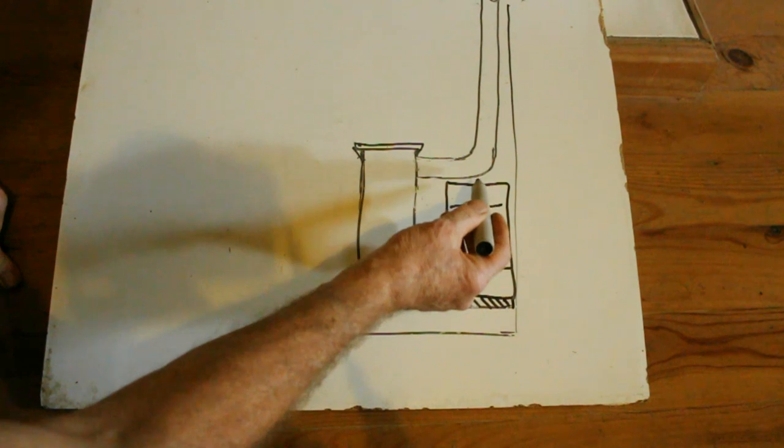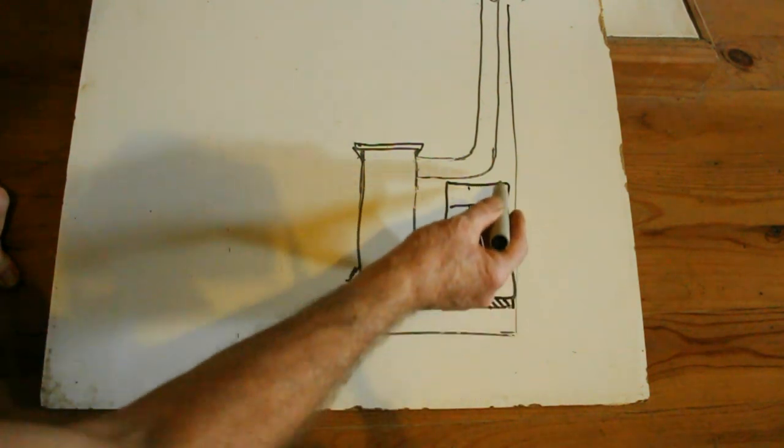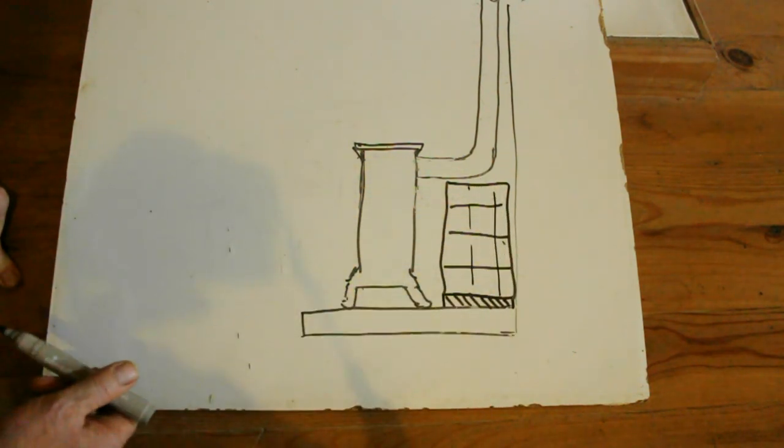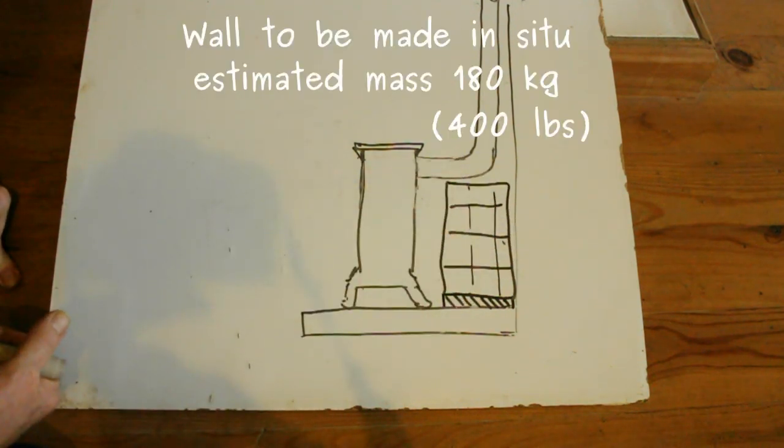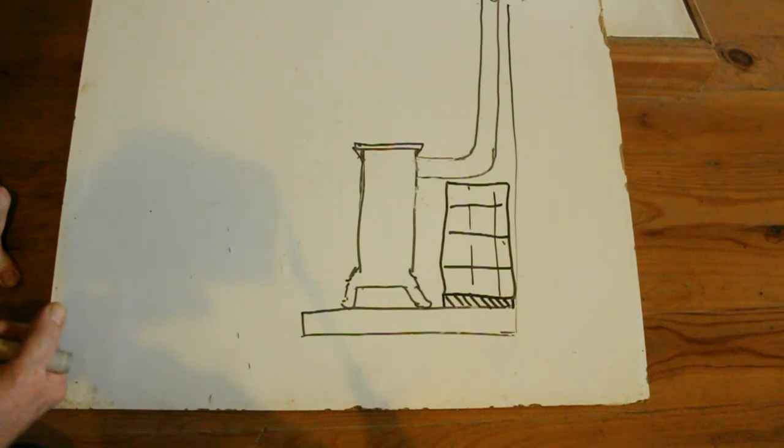I had originally considered making this wall in the stable and transporting it in afterwards but I calculated that the total mass of this wall was going to be somewhere in the region of 180 kilos — slightly more than I wanted to carry in over this wooden floor, and that's why we're going to build it in place.